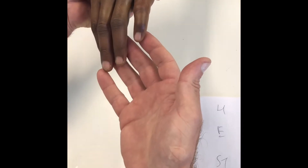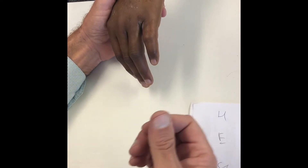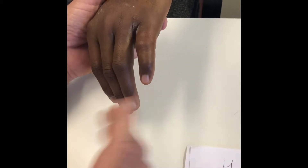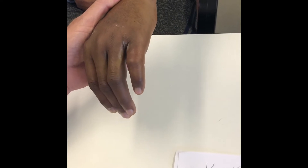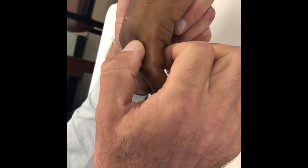You also assess the rotation and angulation of the finger. You can comment on the circulation — there's no circulatory embarrassment; the finger is warm and well perfused. Then move: make a fist — active and passive. He's got very limited active motion, and passive movement is going to be too painful. On palpation, he's tender over the proximal phalanx. So let's move over quickly to the X-ray.